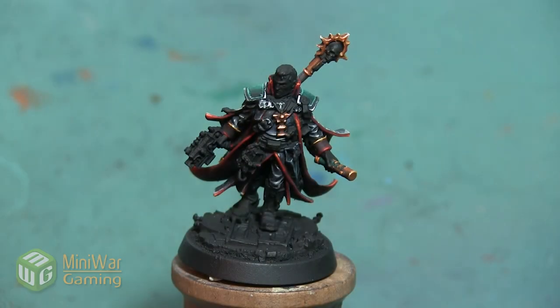Hey folks, Janine from Mini Wargaming here with another how-to video for you. In this video we are going to paint the boots on this Inquisitor Eisenhorn mini. We're going to do a nice rich dark brown leather boot. As always, if you have suggestions for something you'd like to see in a future how-to video, please leave them down below in the comments.